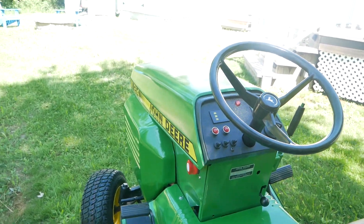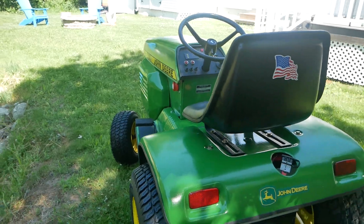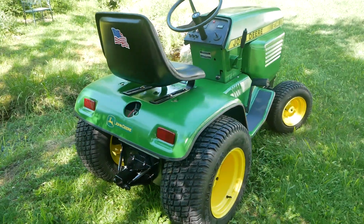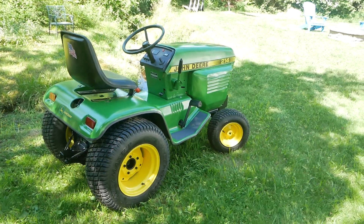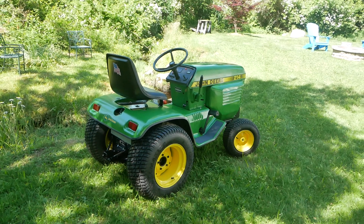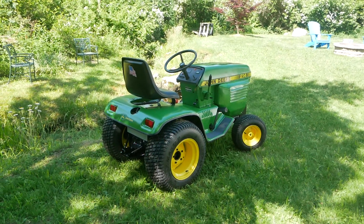Ordered the decals off a guy on eBay who makes them up on his printer. That's about it — it's done, runs fabulous. I'll be posting a video of it operating in a little while. Hope you enjoy it, thank you.